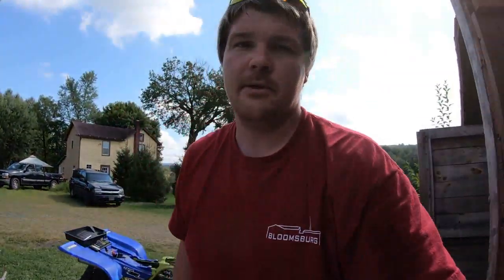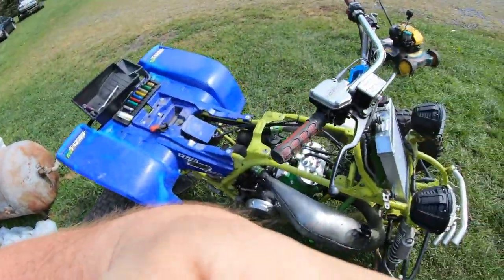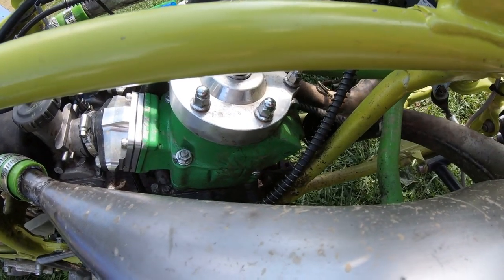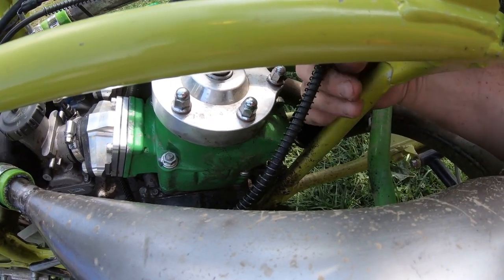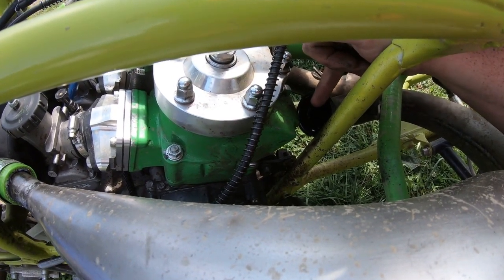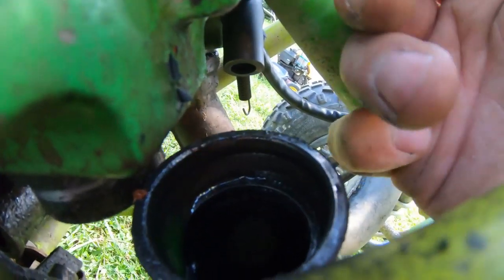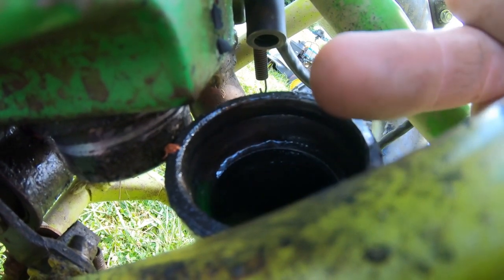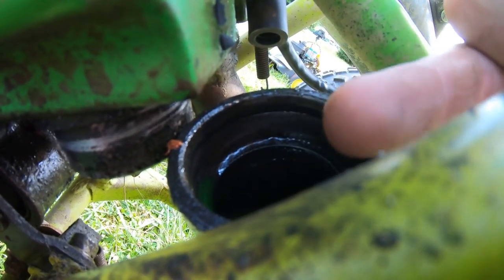I'm going to stop right there for a second. I'm going to show you guys what I already found before I even dig into the cylinders. So if we look real closely, I started taking this right pipe off, which is the one that smoked more. You can already see — let me get this cable out of the way — you can already see right here that there is antifreeze inside of this pipe. I'll try and get you guys a better view. You can see the antifreeze on the inside of the pipe, so that's telling me I already know I'm spitting out antifreeze out of this cylinder.